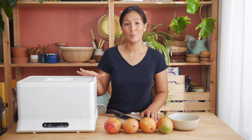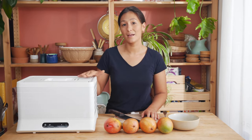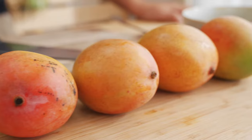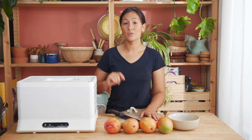Dehydrating is pretty simple. The good thing about this machine is that you can control the time and temperature settings and simply walk away. Today we're going to slice up four mangoes, which is going to take up four of these trays, and the good thing is you can stack it up to nine trays.